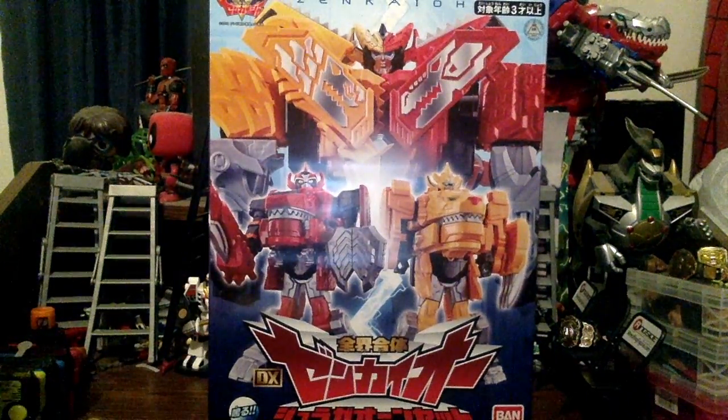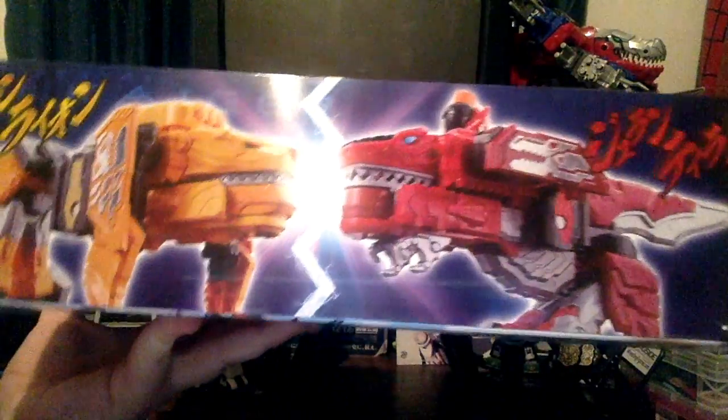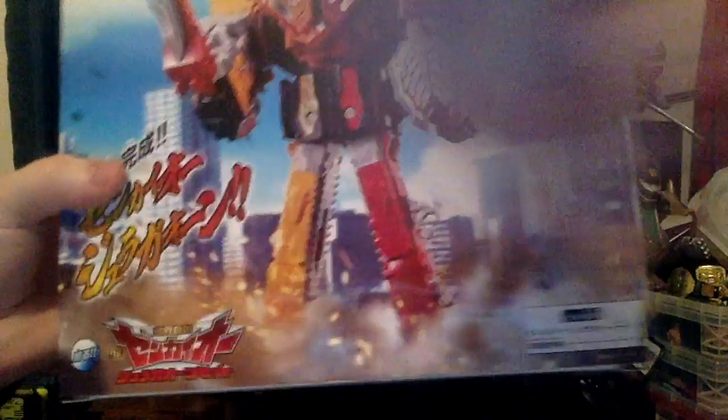This box is just awesome. I really love the box art. We have the show logo up there, Zenkaio on the top, Zenkaio Juran Galon right there — the DX Zenkaio Juran and Galon set. Bandai logo right there. It's the 45th season. We have a shot of both Juran and Galon in their animal forms, and it looks like they're going to be kissing — just like the first transformation.